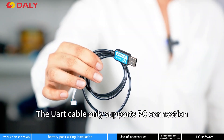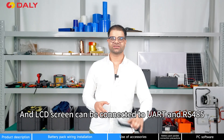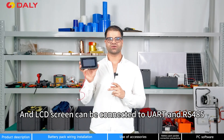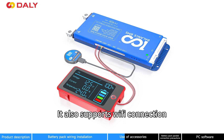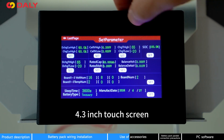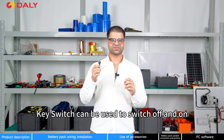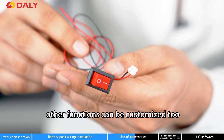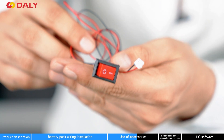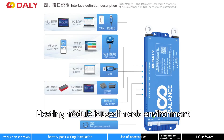The UART cable only supports PC connection and does not support any other equipment connection. An LCD screen can be connected via UART and RS-485. It also supports Wi-Fi connection and displays real-time battery information. You can also change parameters using the 4.3-inch touchscreen. The key switch can be used to switch ON and OFF the discharge MOSFET, and other functions can be customized. The heating module is used in cold environments.